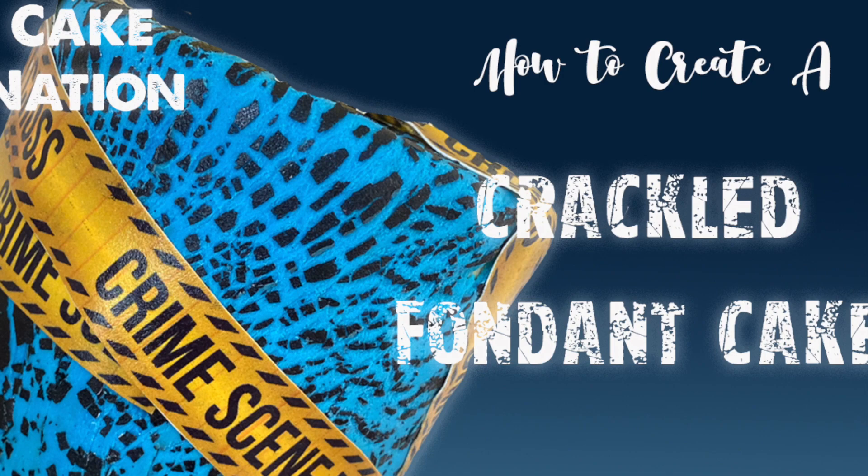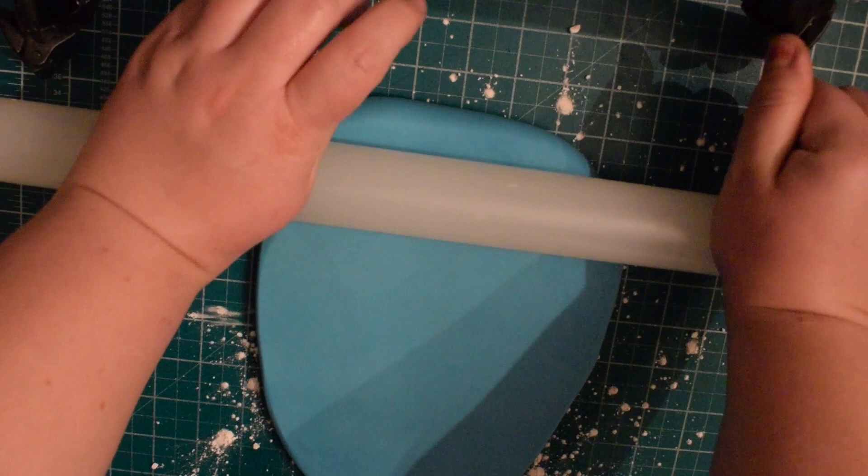Hey guys, in today's video we're going to learn how to make this really cool crackled effect on a fondant cake.